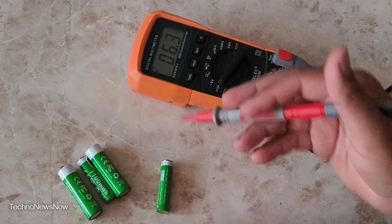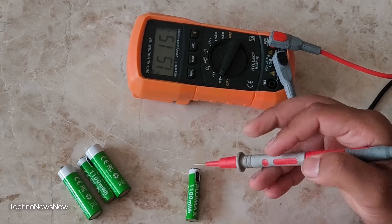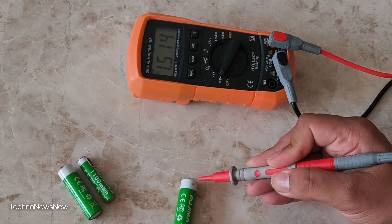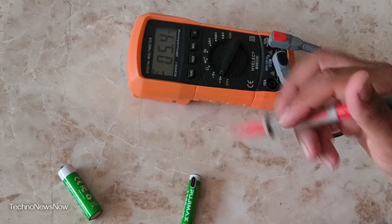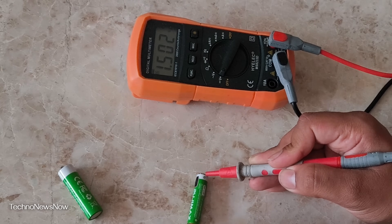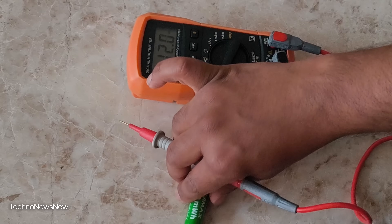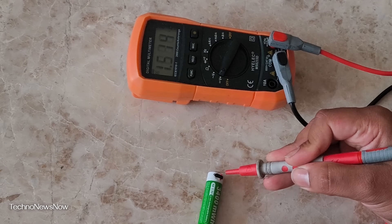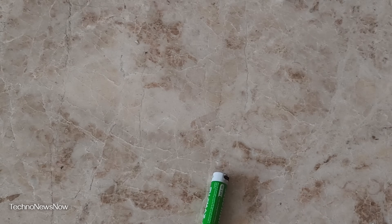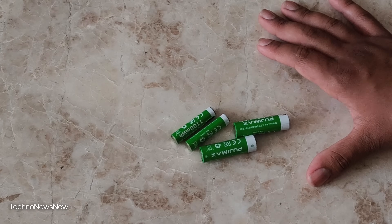I've tested the multimeter to make sure that works, then we checked both batteries. The AAA battery reads 1.514 volts — so that is actually 1.5 volts. The AA battery is also 1.514 volts. The other AAA reads 1.502 volts, fluctuating around 1.49 to 1.5 — pretty much bang on 1.5 volts. And the last AA battery reads 1.514 volts. So they are all 1.5 volts — not being scammed there, they genuinely are 1.5 volts.